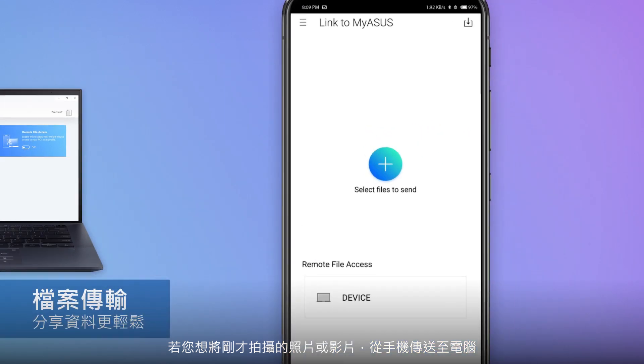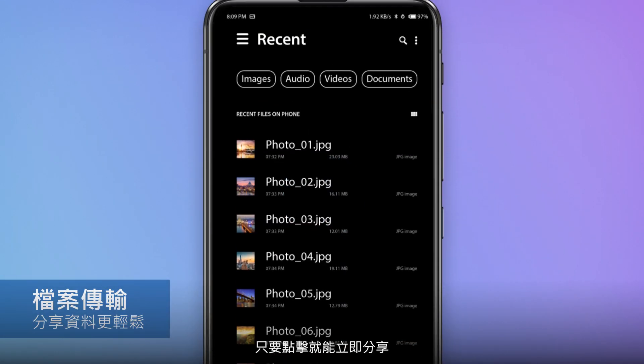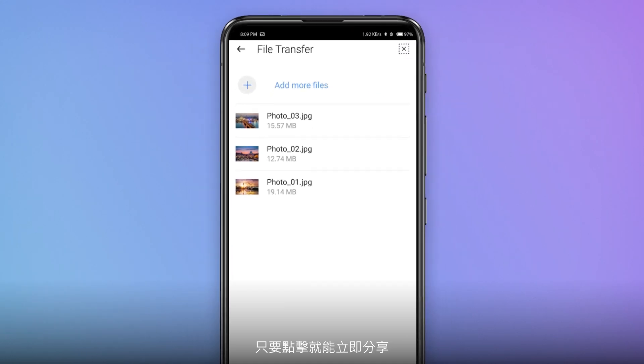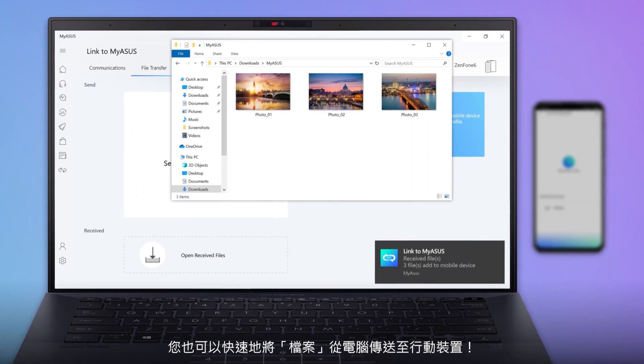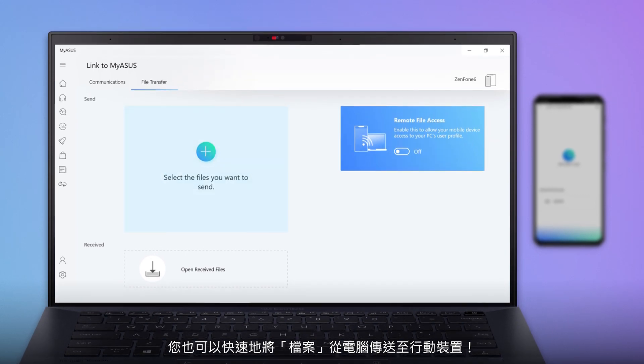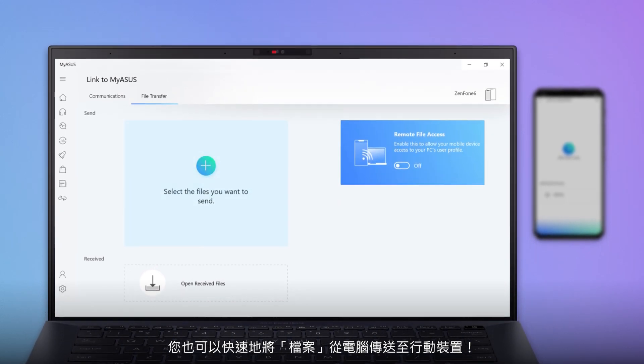To send a photo or video you've just captured from your phone to your PC, simply tap to share it instantly. You can also transfer files from your PC to your mobile device in the blink of an eye.